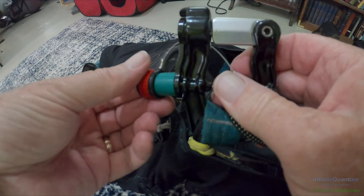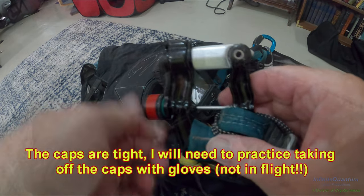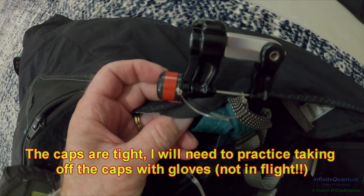And with a little cap, you're not going to accidentally push the button. The right side one is installed. Next step is the speed system — that's going to be more complicated.